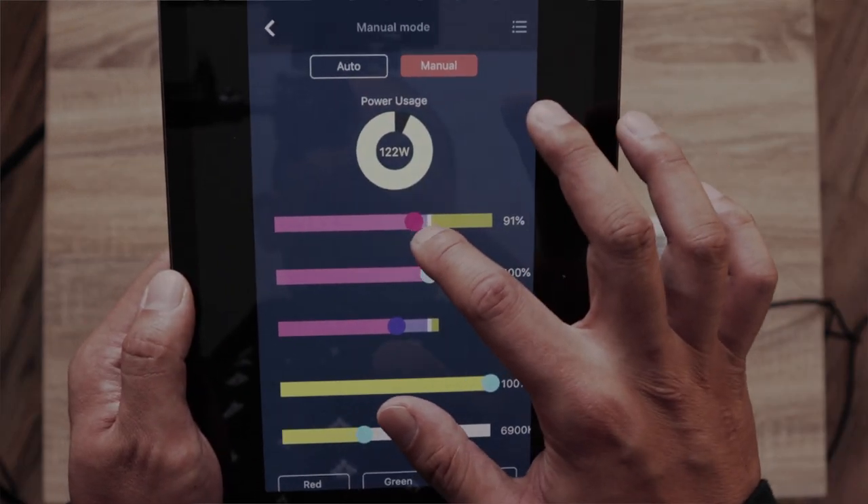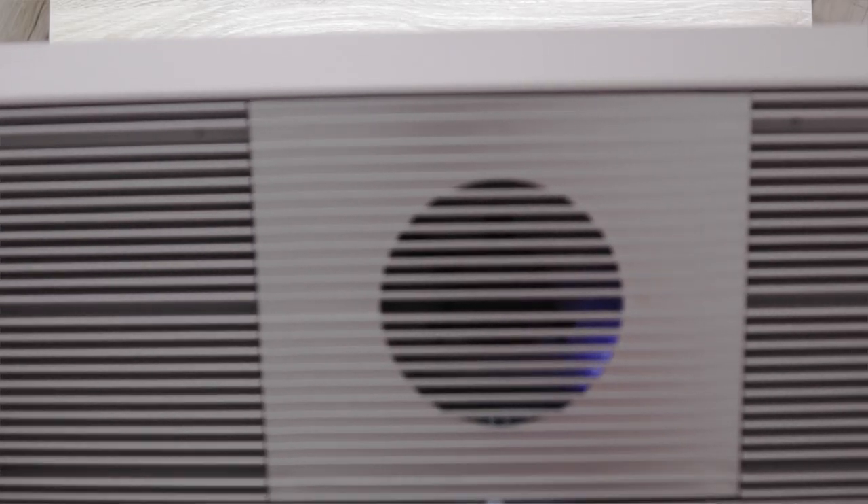The one thing about the Chihiros app — it's not the best app. But the light is bright — wow! The fan is on, you can kind of hear it.